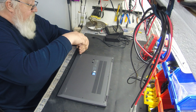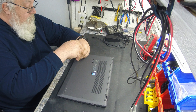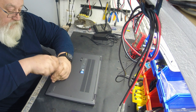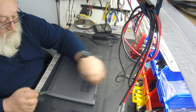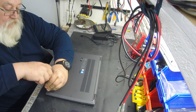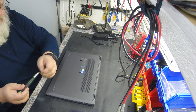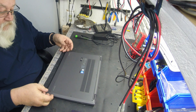Let's get inside this bad boy and see what she looks like. Nine screws, man. All right, I got those suckers out. That is a little bitty torx — I mean, itty bitty.